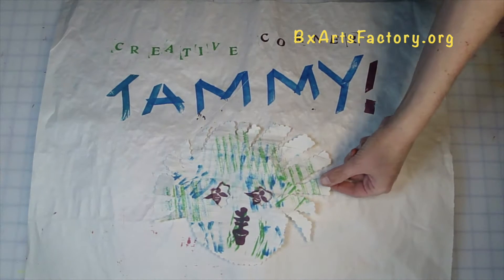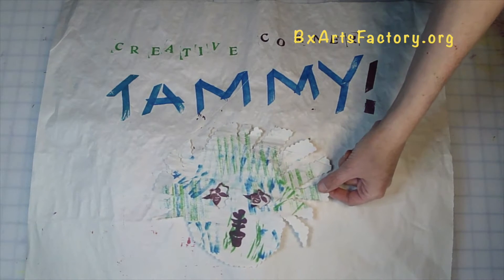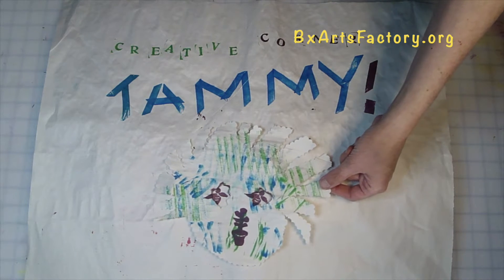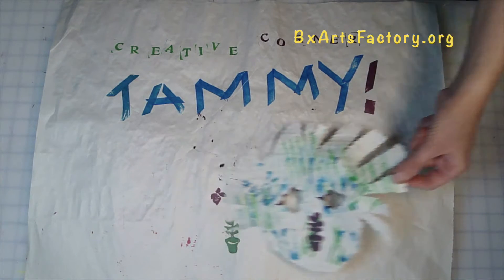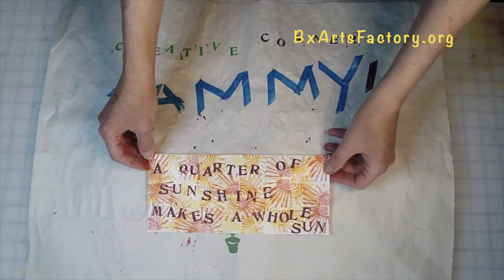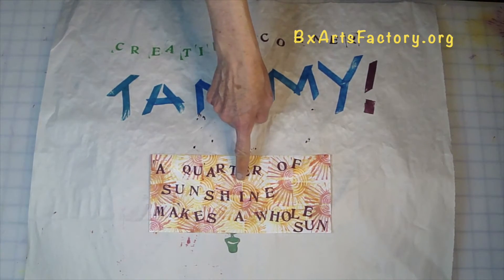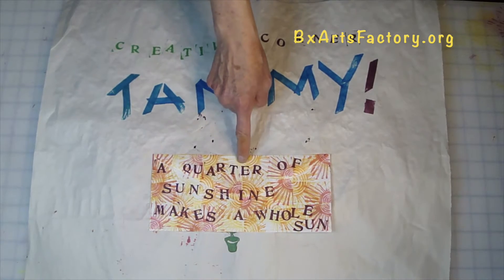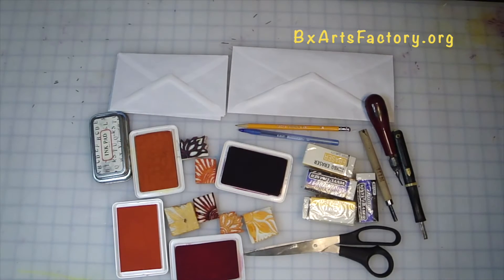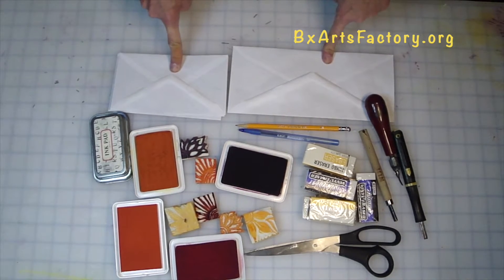Hello and welcome to Creative Corner with your host Tammy, and today we are going to stamp it out, learning all about mail art using erasers to create envelopes and cards for your friends and family with a quarter of sunshine, which makes a whole Sun.